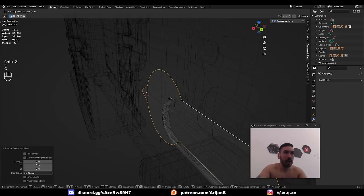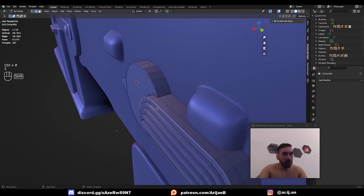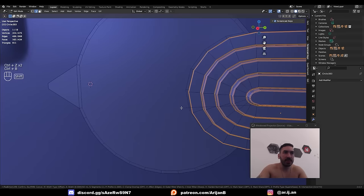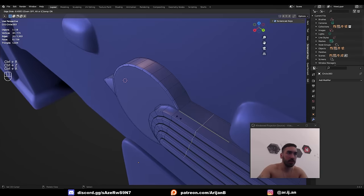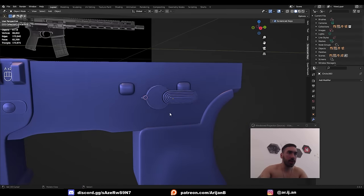Extrude everything to give it some thickness. I'm not going to add a subdivision surface here because I'd have to deal with adding a bunch of polygons and fixing N-gons — I don't want to do that. Just add some bevels and give this some smooth shading later. Once we have some bevels: Object > Shade Smooth. You can see it's not bad at all. Add an extra loop on each side to clean up the shading.